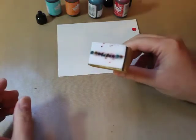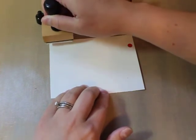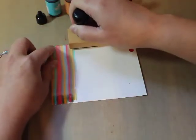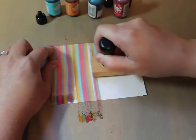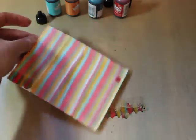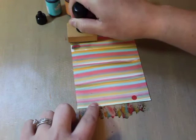Once you've got the ink all the way across, it's really simple. You're just going to take your felt pad and swipe it down your paper as straight as you can go, then start again next to it and push them all the way down. Then you rotate your paper and do it again.